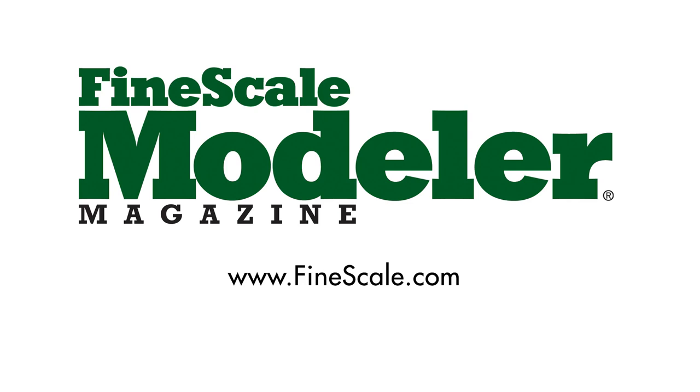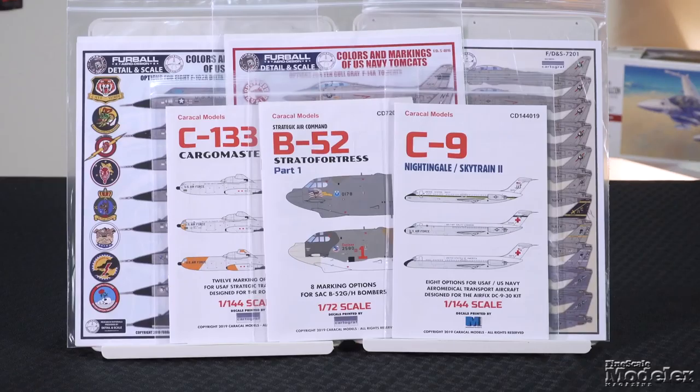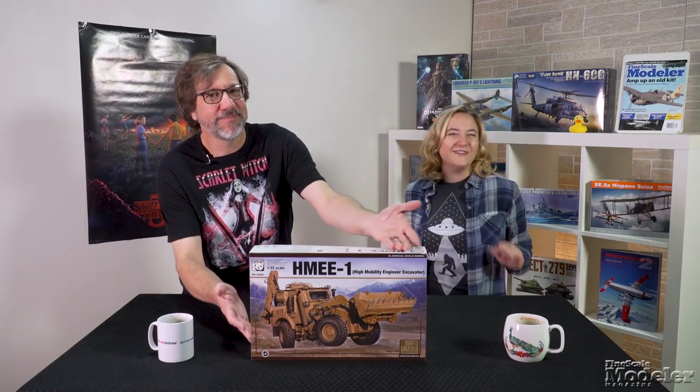This episode of Fine Scale Modeler's New Product Rundown features Panda's HMEE, Kitty Hawk's Foxbat, a bunch of new decals, and Takom's Berge-Panzer II. New Product Rundown brought to you by Hobby Zone USA, your source for hobby storage solutions, hard to find hobby tools, and aftermarket modeling needs. Welcome to Fine Scale Modeler's New Product Rundown — I'm Elizabeth Nash, I'm Aaron Skinner.